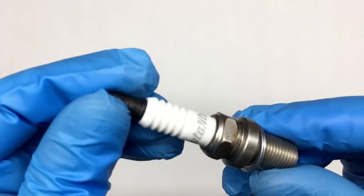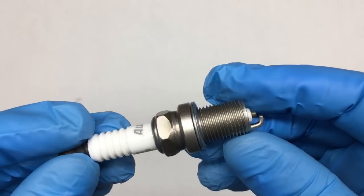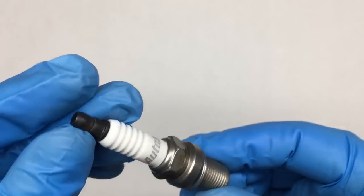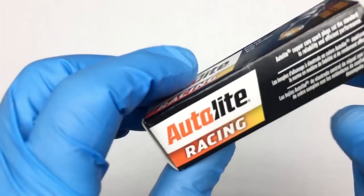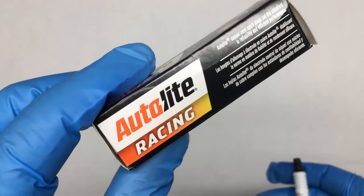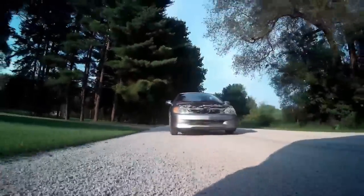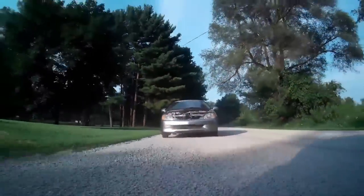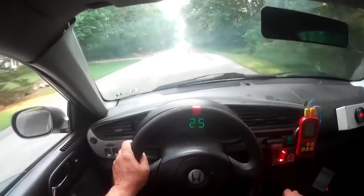We swapped out the non-resistor plug with an Autolite AR3910 with a conventional bridge. The R in this part number is somewhat confusing — normally R means resistor, but actually the R on this plug stands for racing. And as it turns out, this is a non-resistor plug. So obviously we had more problems with the EFI computer. However, we did notice the engine ran significantly cooler — it was kind of a miracle how cool the engine ran, when it ran.